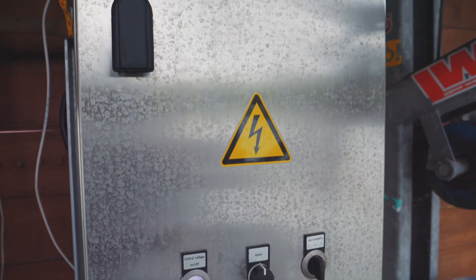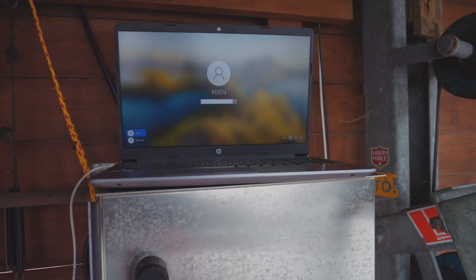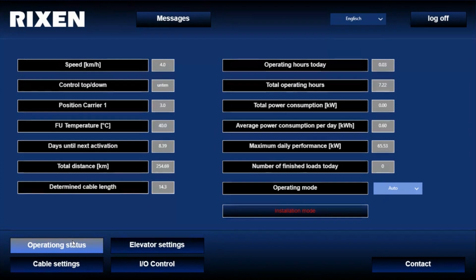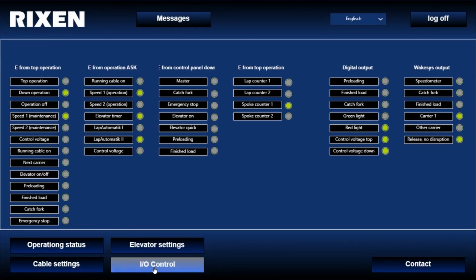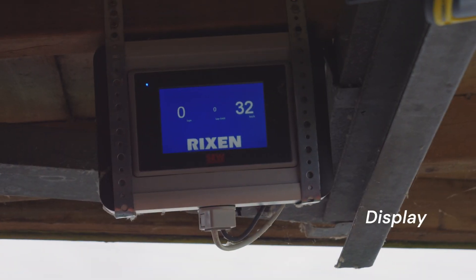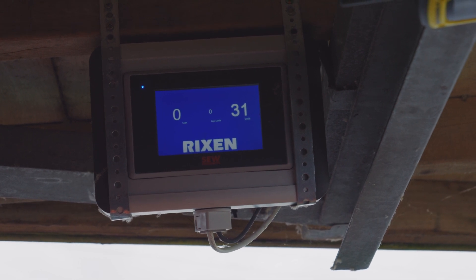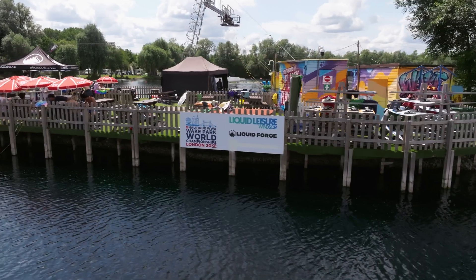One part of the electronic system is also a laptop interface, which is showing many details on the operating status of the cableway. You can do many very individual settings especially tailored to your cable park. You can use it for troubleshooting, as all the faults and errors are displayed in there, and we use it also for remote maintenance. Furthermore, there is a small display within the operator station which is showing the current speed, the current lap limit, and also the laps ridden by the upcoming rider.